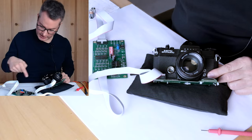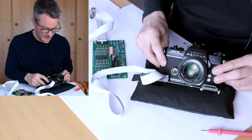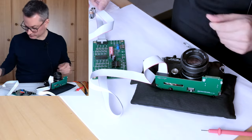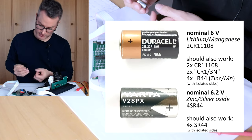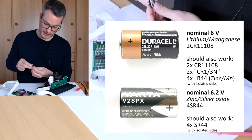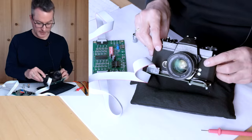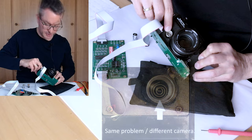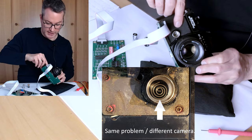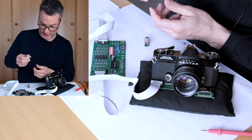Now that I have got all the extension cables connected, the camera should work just as if the PCB was in the camera — in this case it does not work because this camera has some problem, but we can at least do some initial checks. For this we will install a battery. You can use either lithium batteries or silver batteries. The silver batteries have a nominal voltage of 6.2V, the lithium is nominal 6V, and both should work. However, when I was checking the connections I already discovered the first problem with this camera.